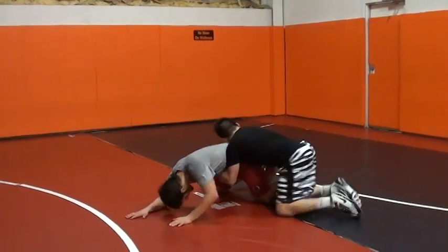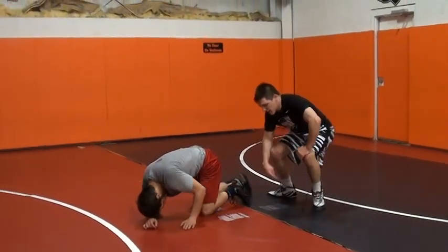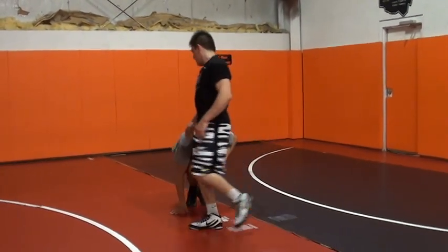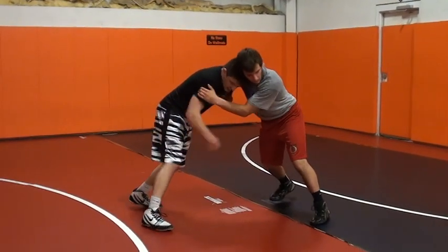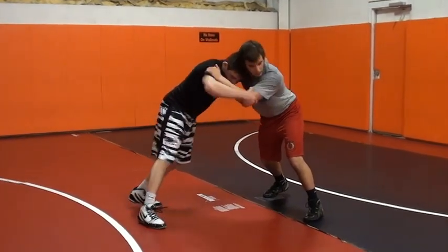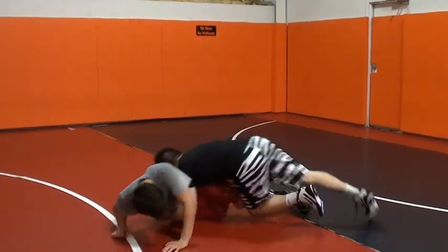Push in, drive in, nice and quick. One more time — push in, lift this elbow, step outside, put the back leg.